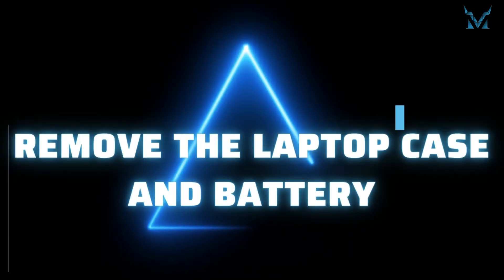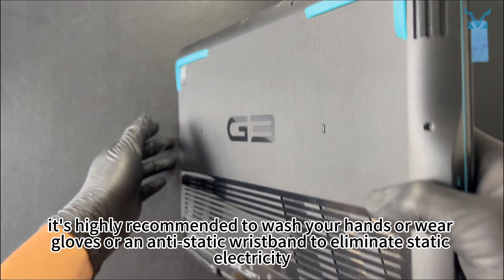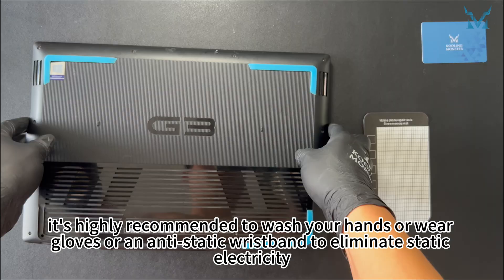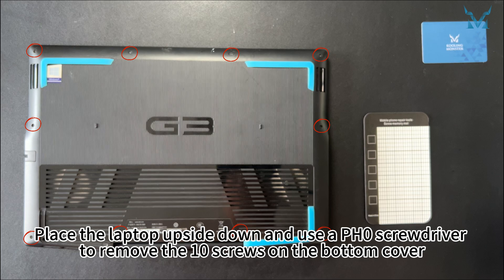Step 2: Remove the laptop case and battery. Before you start disassembling the computer, it's highly recommended to wash your hands or wear gloves or an anti-static wristband to eliminate static electricity. Place the laptop upside down and use a PH0 screwdriver to remove the 10 screws on the bottom cover.